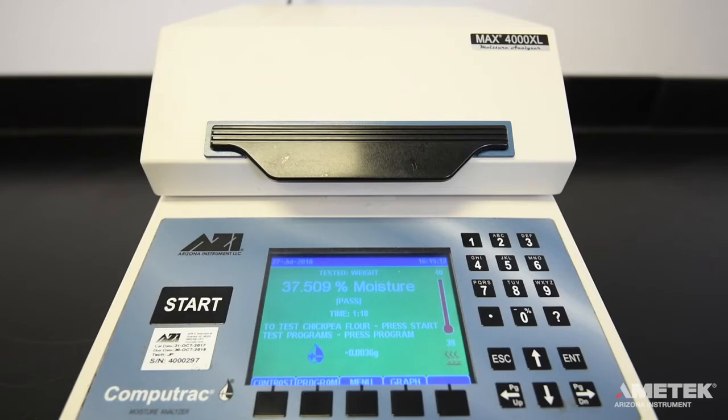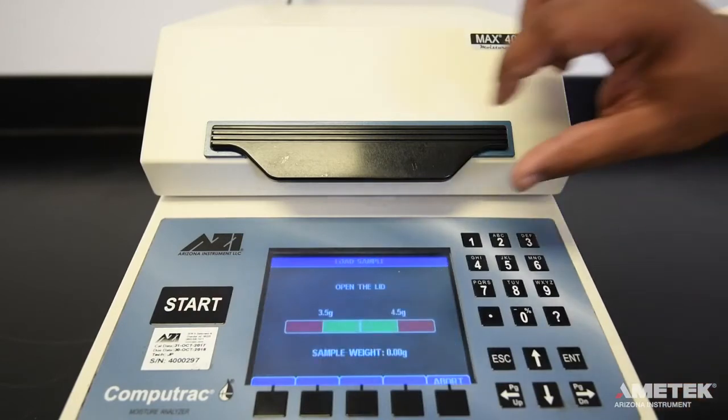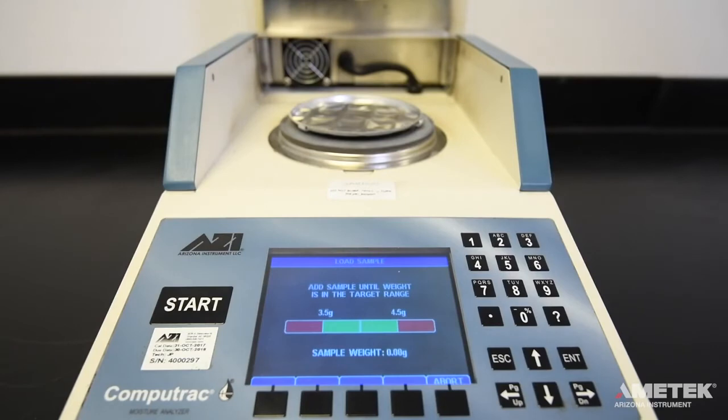Wait for the idle temperature to rise to the desired set point. When the instrument is within two degrees of the programmed idle temperature, it will notify you. Press the start button and follow the on-screen instructions.